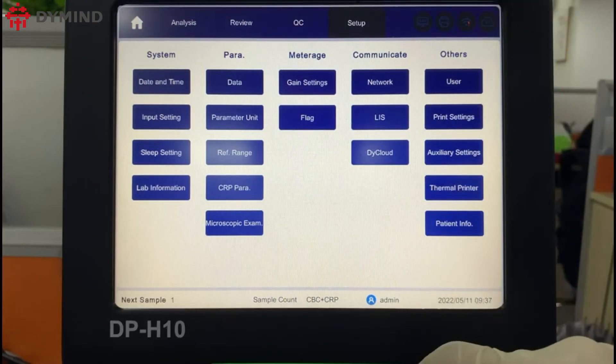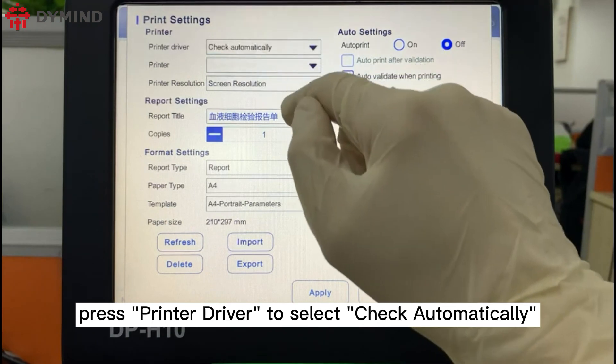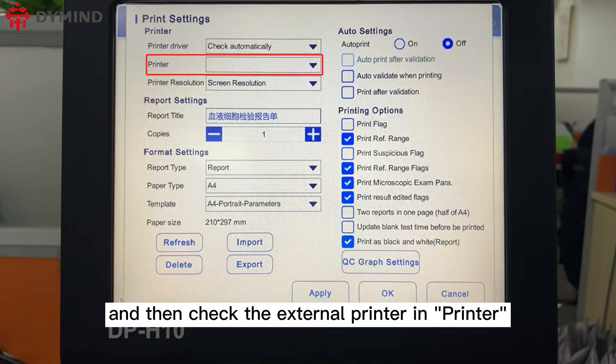Click Print Setting, then press Printer Driver to select Check Automatically, and then check the external printer in Printer Setup after completing the print setting.